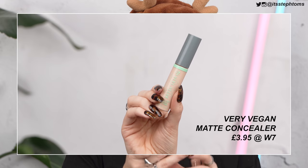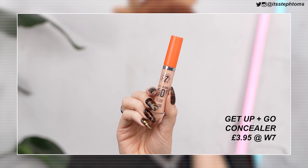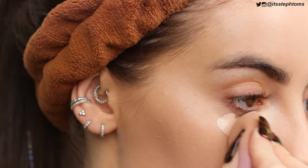For concealer I have two. I have the Very Vegan Perfectly Matte Concealer — I got this in Light. And then I also have the Get Up and Go Rise and Shine Concealer, which looks like a complete ripoff of the Rimmel Wake Me Up Concealer, and I got that one in Soft Beige. A few of these colors might be off because they were out of stock on some. This tart-shape-tape-y sort of situation — I'm going to go in with that under my eyes using this sponge. It's not even damp, but it's quite soft so it works anyway.